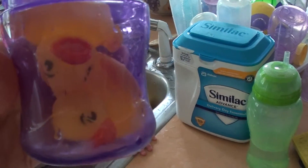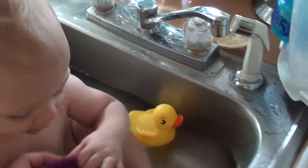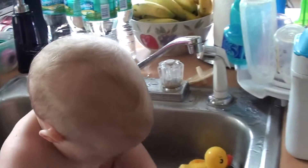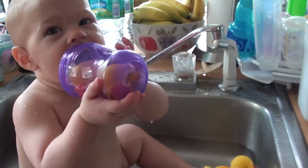What happens when you put rubber duckies in a glass? How do you get them out? Well, there's several ways. You can drink them out.